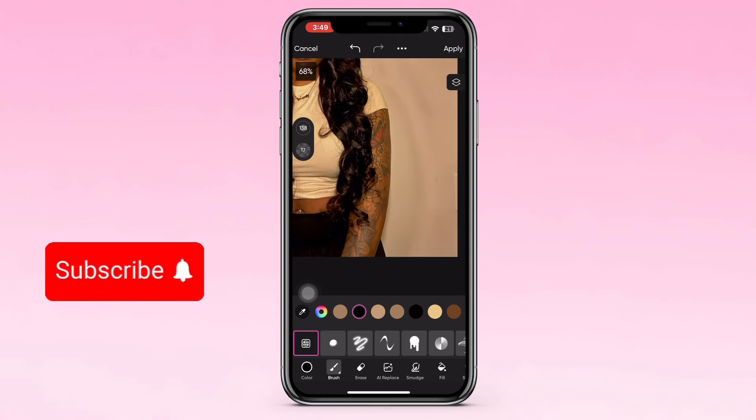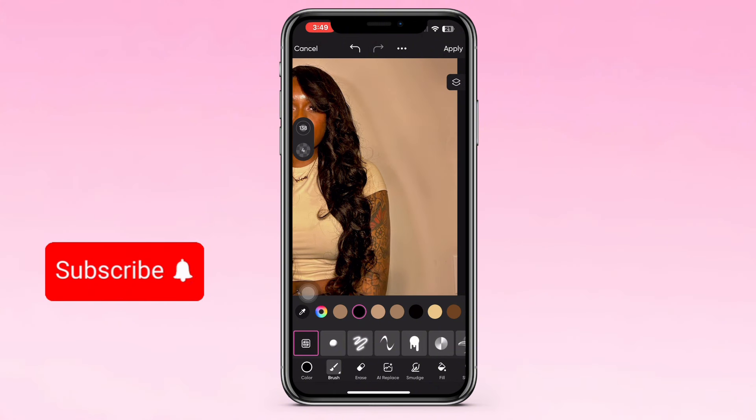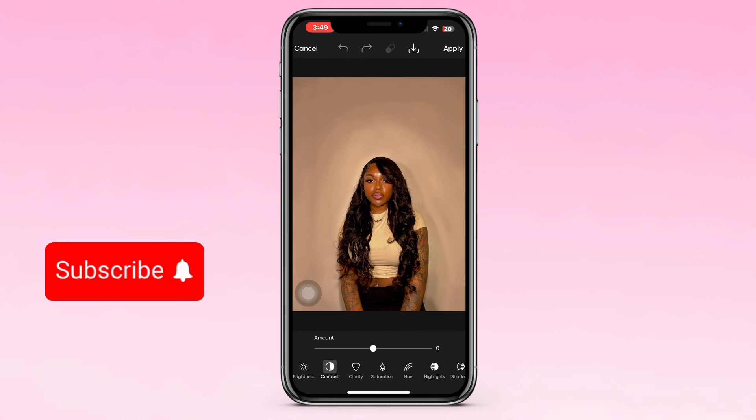So right now I'm doing the shadow for the background, just aligning that as you can see. Now you want to go into tools, pick this one, and then kind of play with the filters a little bit to see how you want it to look. Think about it as like a professional picture — play with the filters to make it look as professional as you want. This is how I did mine; you can copy the screenshot numbers or whatever.